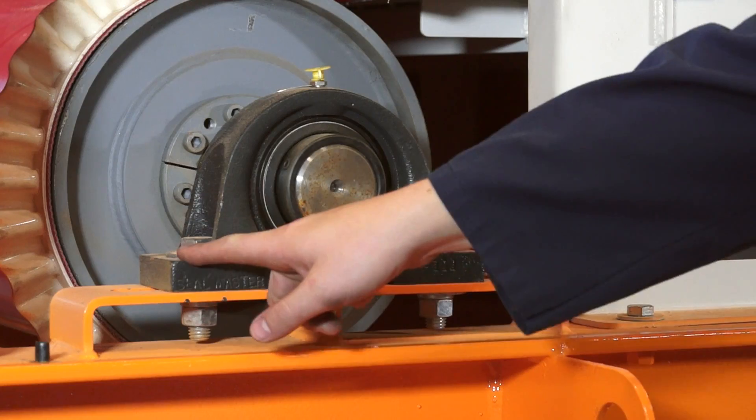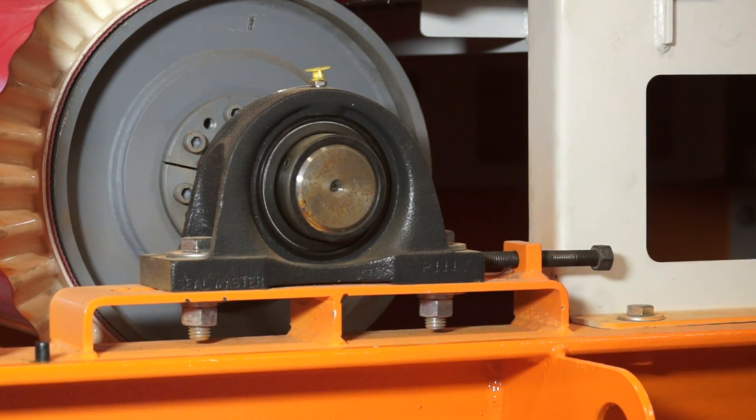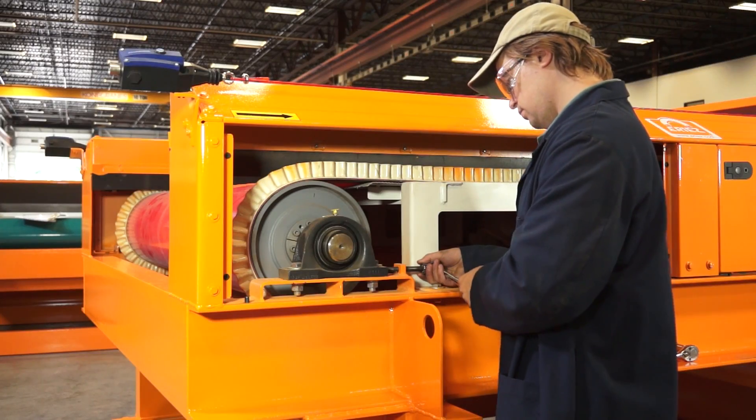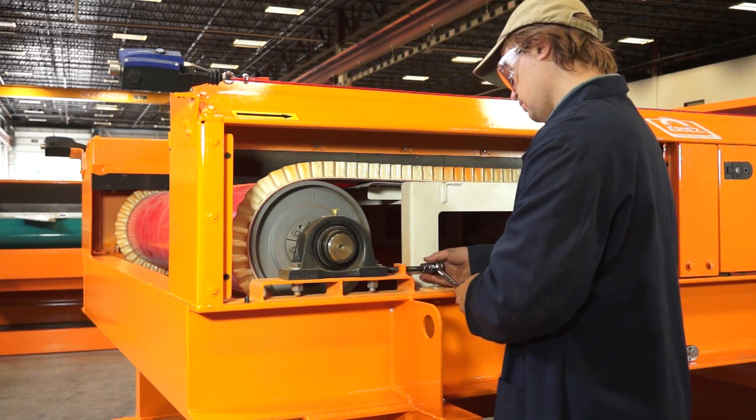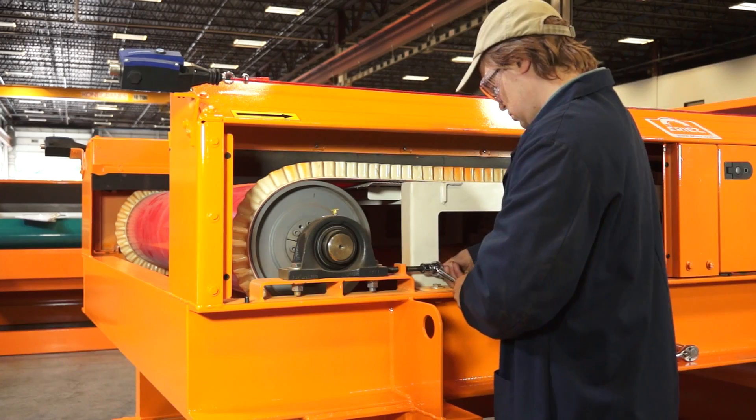To track the belt, loosen the two bolts and then, using a wrench or socket, move the belt take-up bolt as shown. To move the belt toward you, loosen the take-up. To move the belt away from you, tighten the take-up.